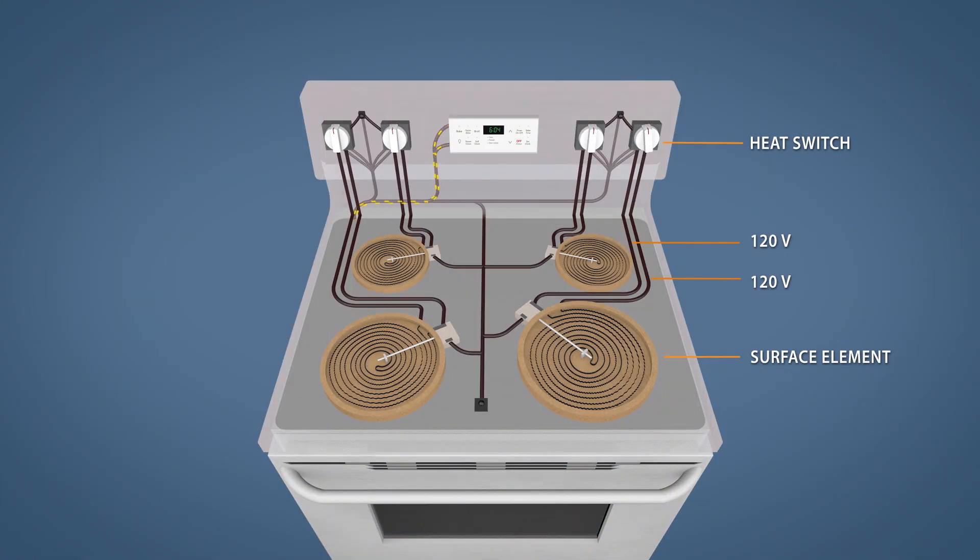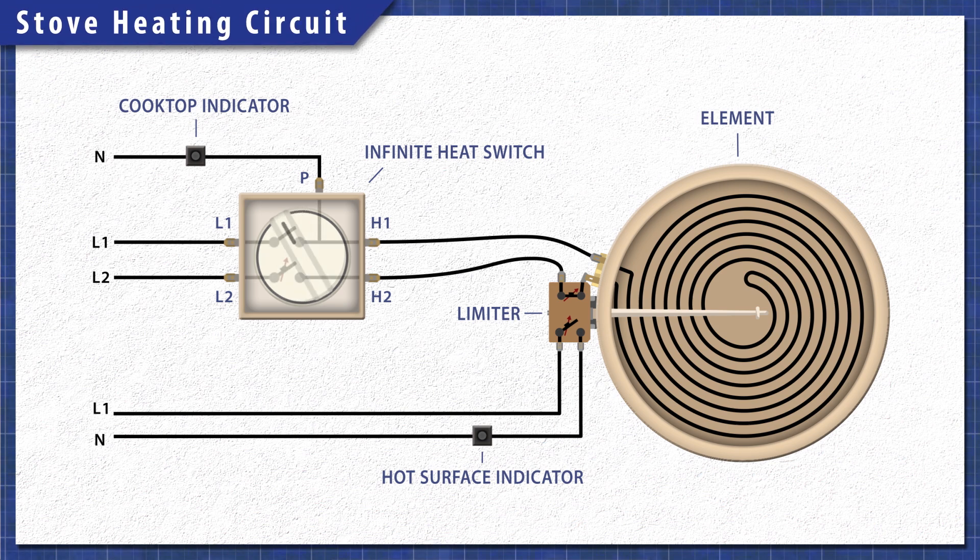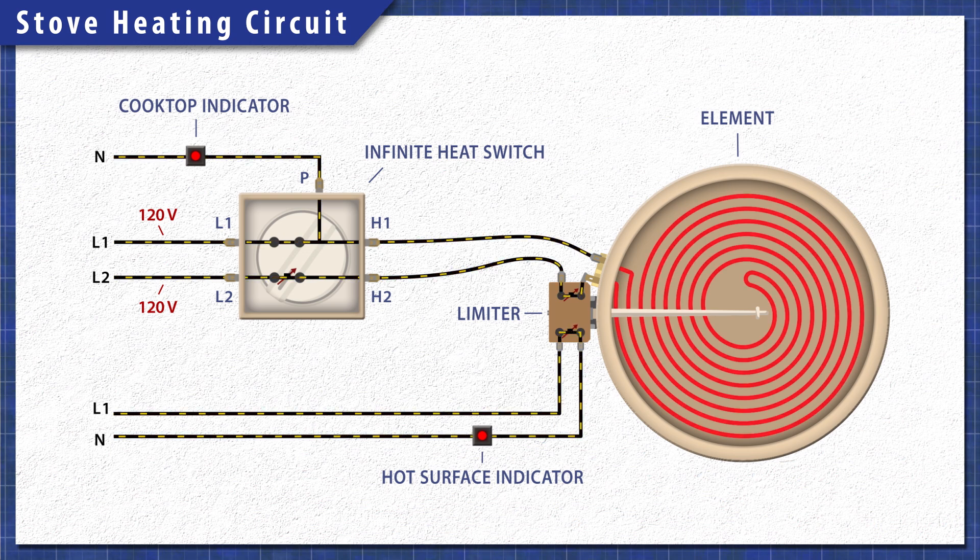Electric stoves are pretty simple at a base level. When electricity passes through the heating element, the resistance in the material generates heat. Each burner is on a separate circuit and is controlled by an infinite heat switch. When you turn the dial, the switch closes letting 120 volts travel through both sides of the element, providing the necessary 240 volts. One side of the switch will remain closed to power the cooktop indicator light, while the other side will open and disconnect power once the element heats up.